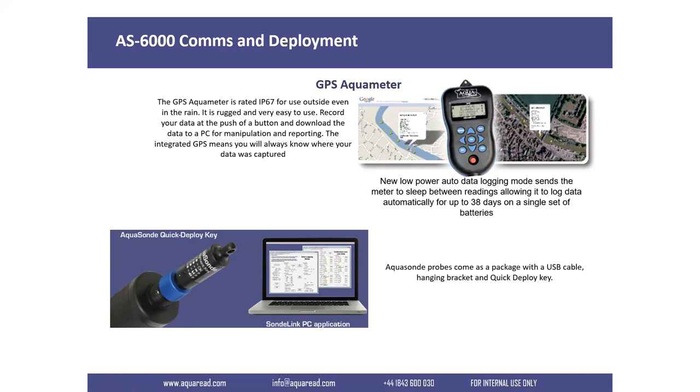With the AS6000 AquaSonde range, you get a USB cable and can download software from the website to completely set up your logging regimes. You can do event-based logging or linear logging, and set the wiping frequency of the probe. Calibration is saved in the probe's memory, so it doesn't matter if you change meters. You then attach the quick-deploy key and the entire unit gets deployed into the water. The hole at the top takes a Kevlar cord for hanging in the well.